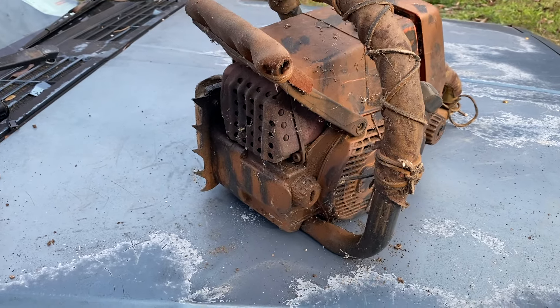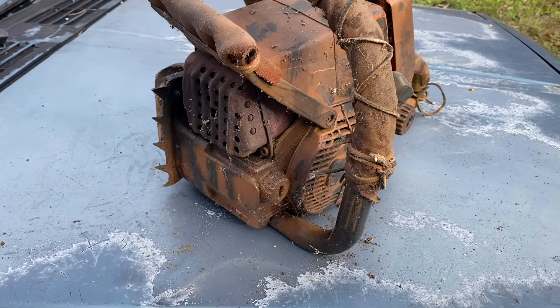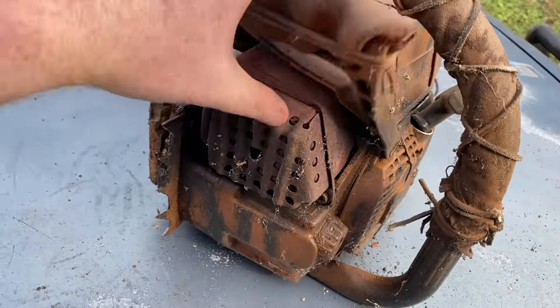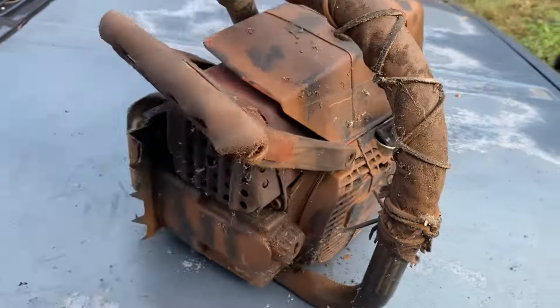Ignore my dog — he don't like chainsaws. But we're not going to be starting this one up, because it ain't got a bar and chain on it and I don't feel like putting gas in it.